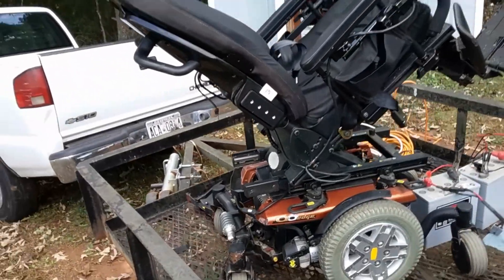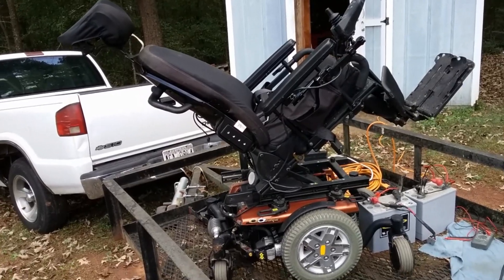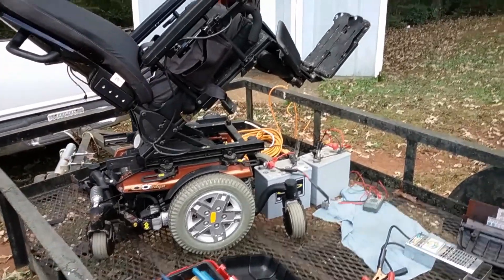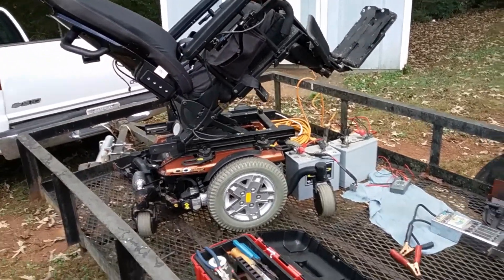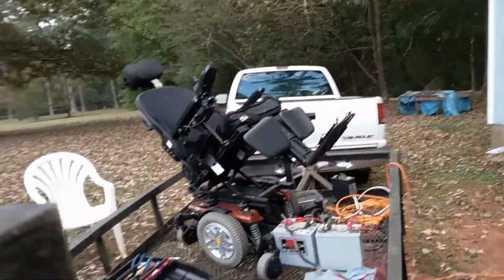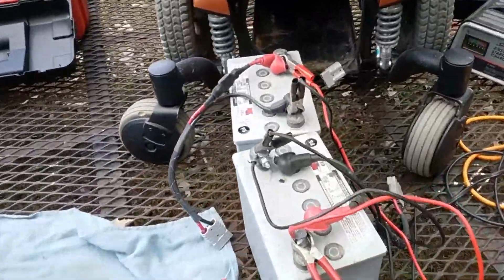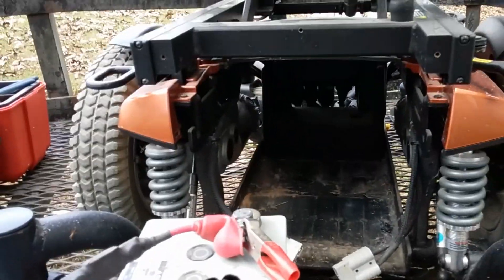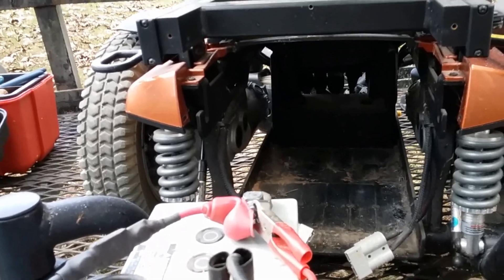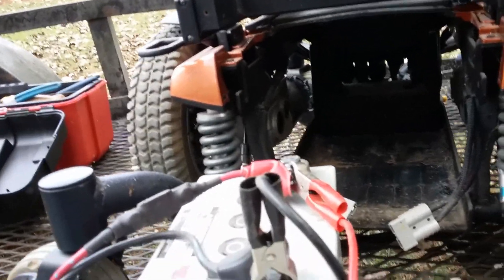As you can see here, I've got it tilted all the way up. That allowed me to get to the two batteries that were inside. There are the two batteries — they go up inside that hole on the front of the chair. To get to them, you have to remove this cover here first.